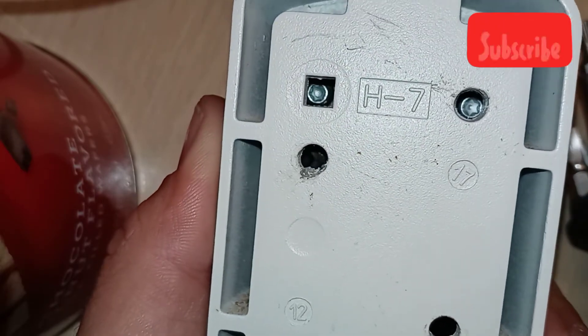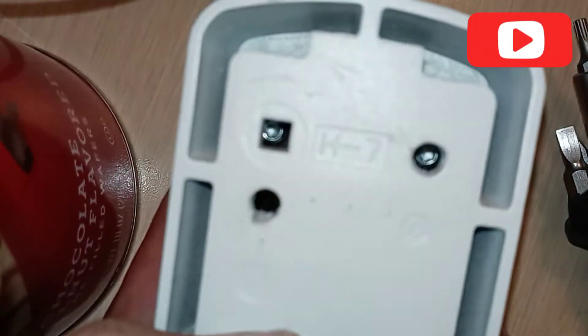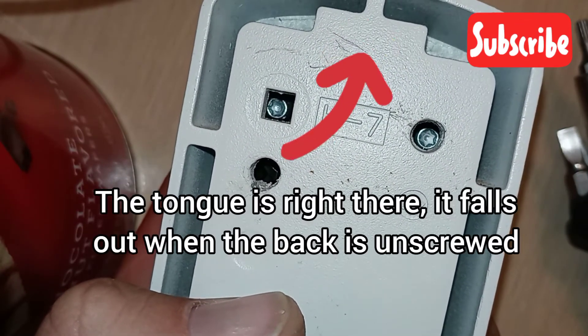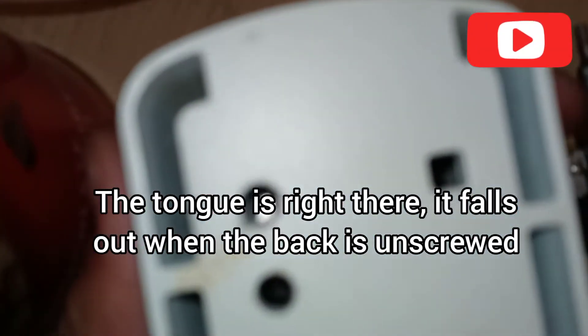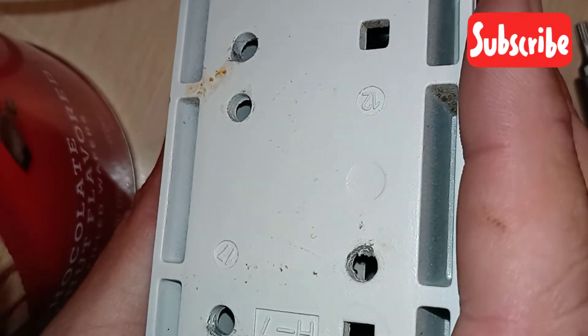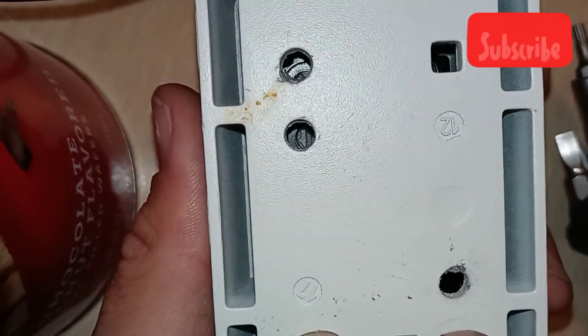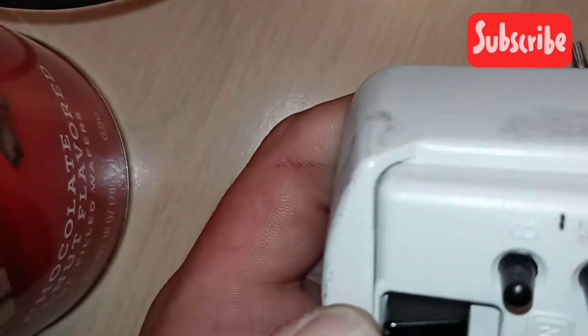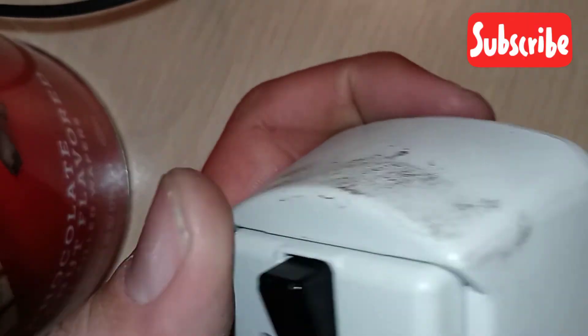Another thing worth mentioning: it appears as though, from the back of the box, it would be possible with an extended bit to get down in there and remove at least two of the screws — which is more than enough to pop it open. If you could get the screws to come up enough to loosen that back part, then the hinge would drop down out of there and this piece would fall out.